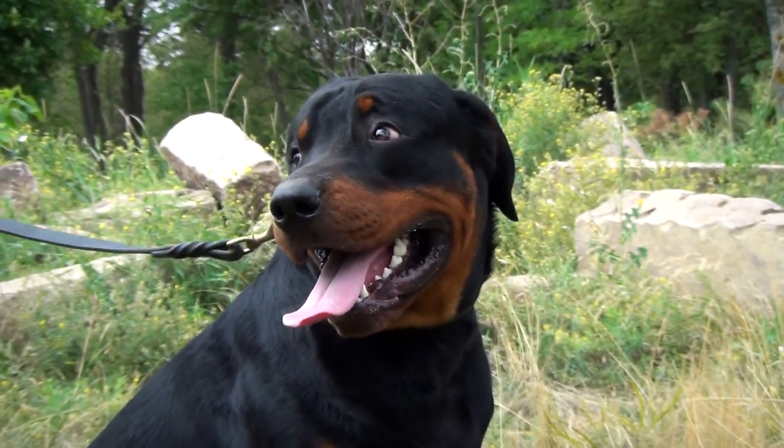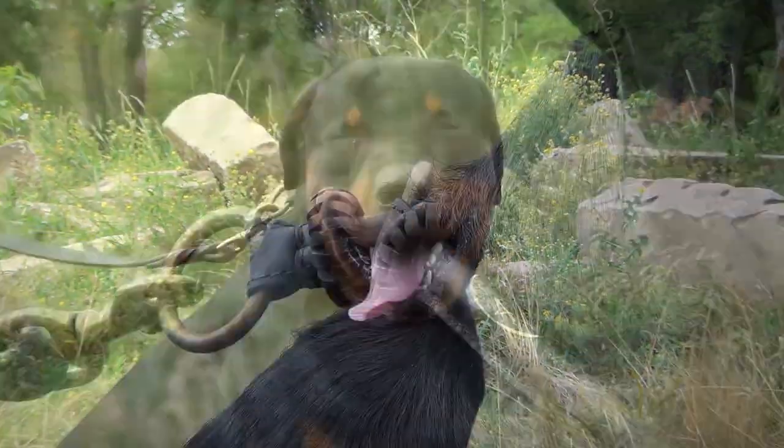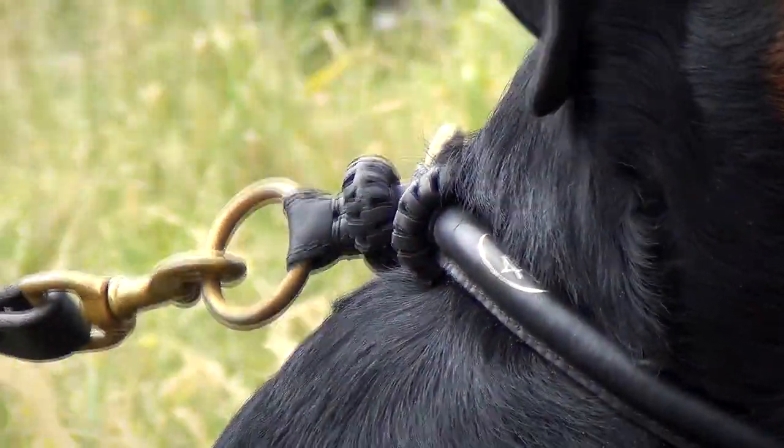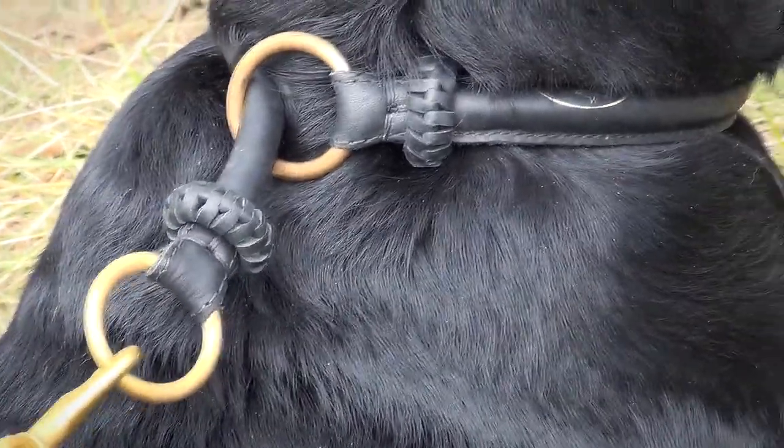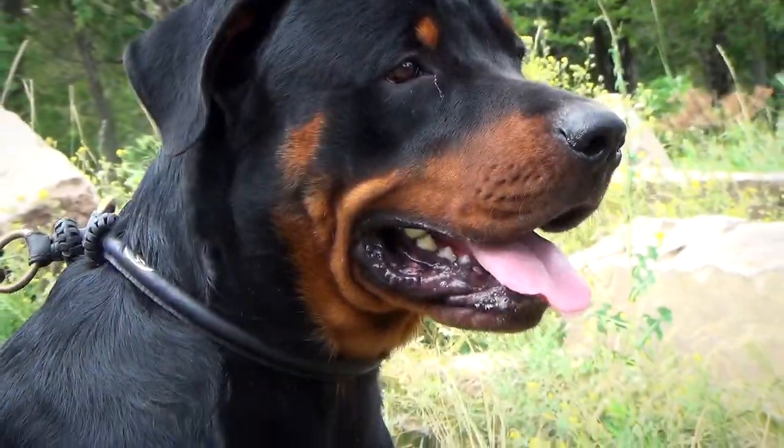This leather choke collar will help you to achieve great results in improving your dog's behavior. Besides, it will not damage your dog's fur thanks to its round shape and softness of the leather.